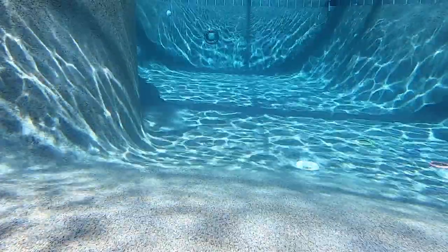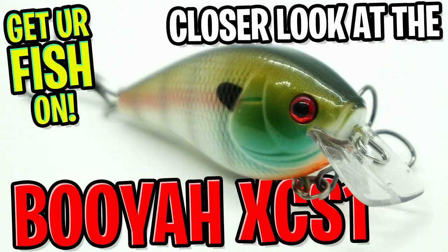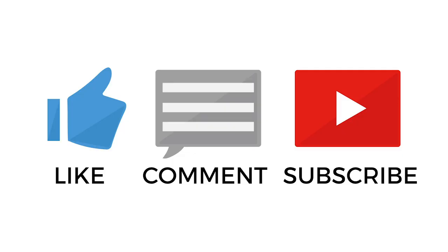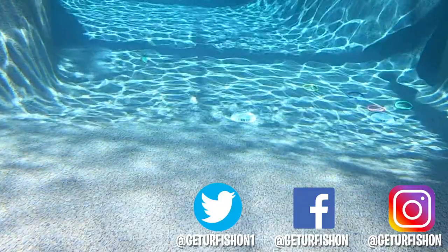For more information, go to BooyahBaits.com or TackleWarehouse.com. Thanks for watching our closer look at the Booyah XCS Series Squarebill. If you're not a subscriber, you should subscribe. Your participation and other things help make this channel what it is, so click the subscribe button and be part of the team.